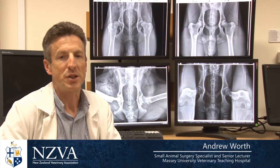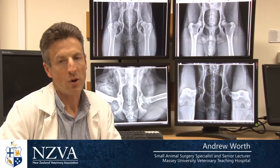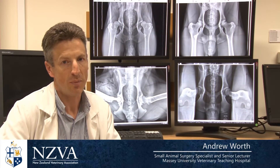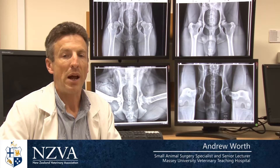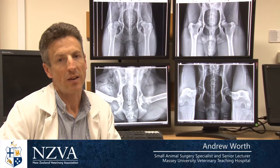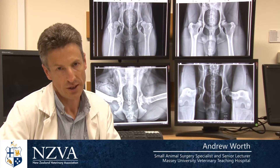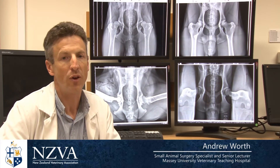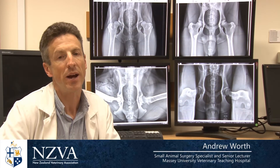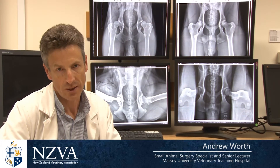The information the PennHIP system gives us is a guide to breeding selection. We want to select the dogs with the best hips — the tightest in the population — but we'll have a range of dogs to select from. The concept is that we take the tightest 40 or 50 percent of dogs for breeding. We're not just looking for the top five or ten percent; we're looking for dogs that are better than average. This is information we previously didn't have with the old schemes.